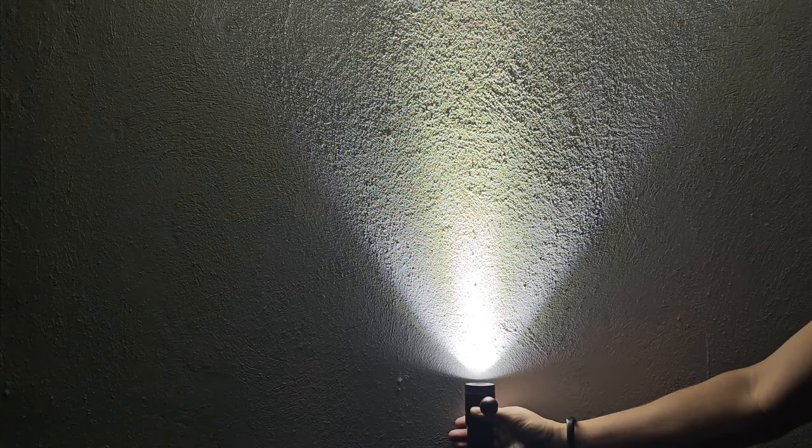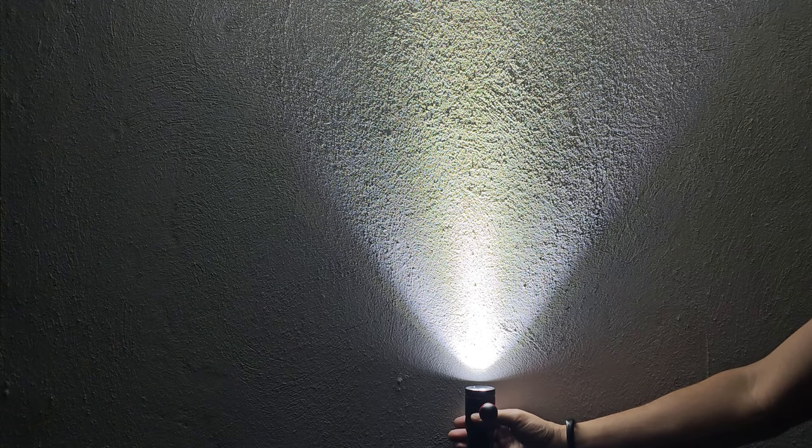I've got the light in the first mode, which is the throwing white color beam — the focused beam. As you can see, the hotspot is kind of large but not too large. I think it's a pretty good size compared to the spill. Let's go ahead and hold it up to the wall so you can get an idea of what the side profile looks like.